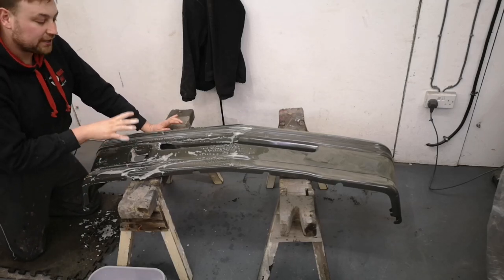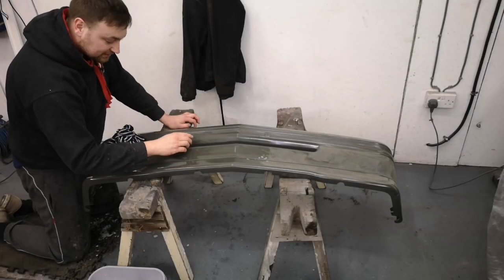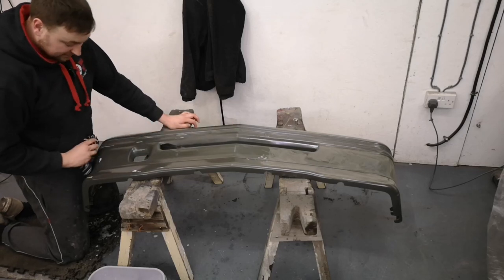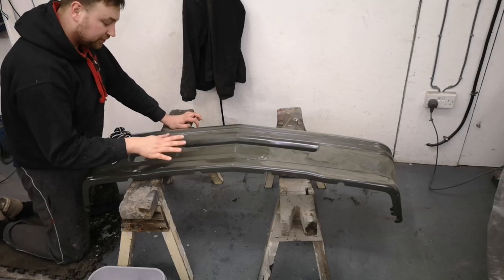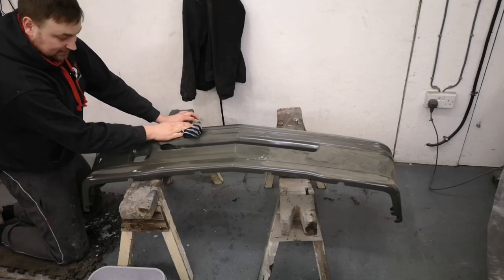I'm just going to dry that side off and I'd say that's done. As you can probably see on the camera, this side is starting to go matte, which is exactly what you want — a nice matte finish. That means you've taken all the shine off and the paint is going to stick to it really well. That side's done.